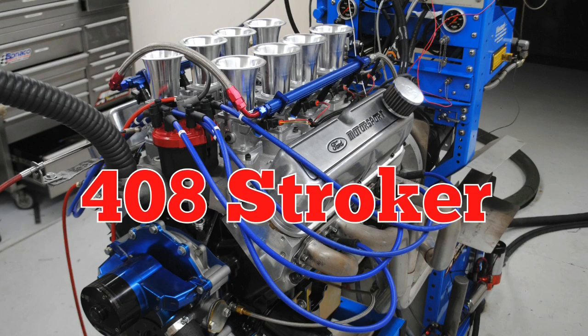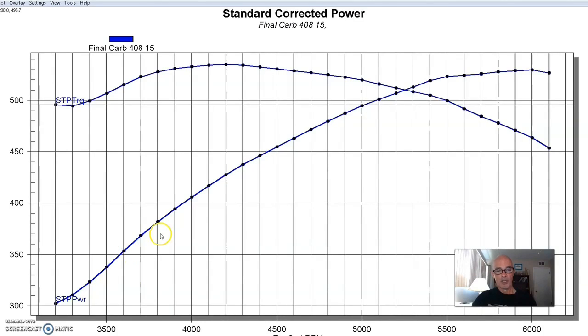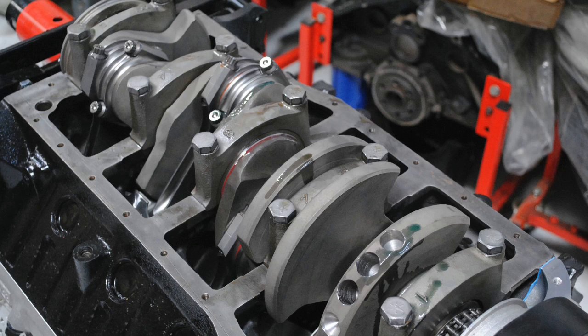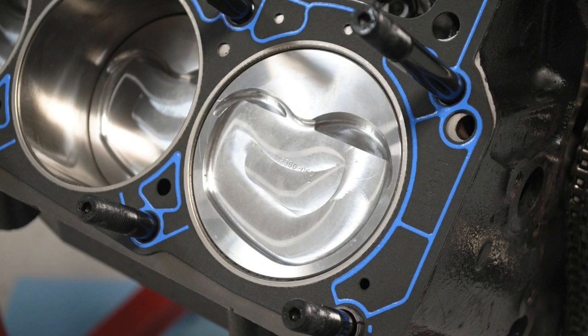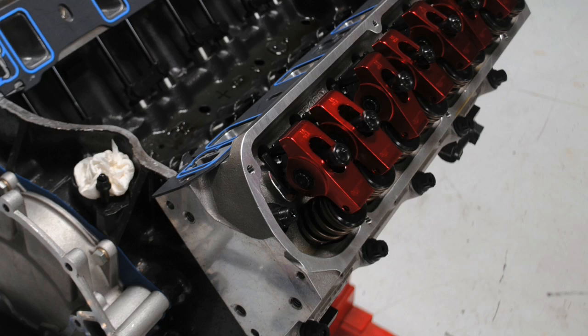Let's get to our next combination. After running the test on the smaller 302-based combination, we stepped up to a 351 Windsor-based combination. This was a 408 stroker, so it had a 4-inch stroke and a 4.030-inch bore creating 408 cubic inches using the 351 Windsor block. This was a 10-to-1 compression combination.